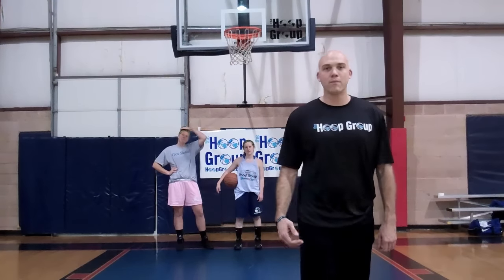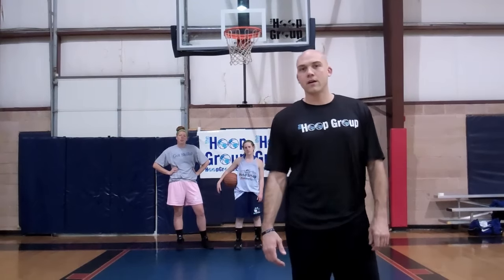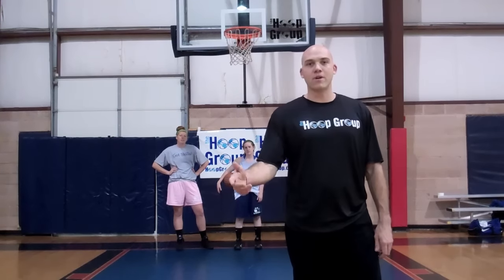The season is right around the corner, so I'm just going to pass along a drill today — something that's a great drill that you can start your practice with. I call it the jump stop, pivot, pass drill.